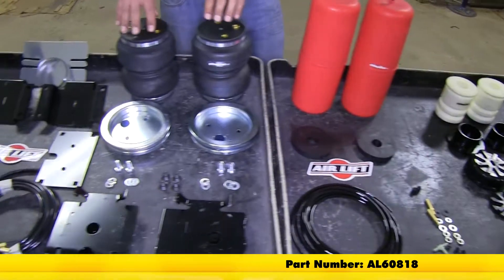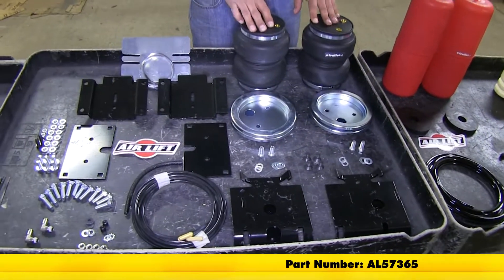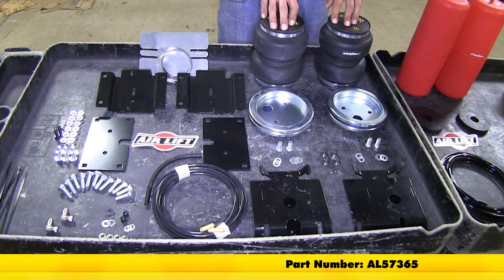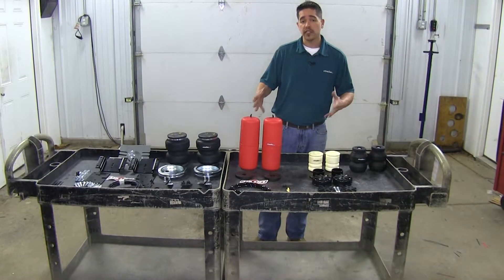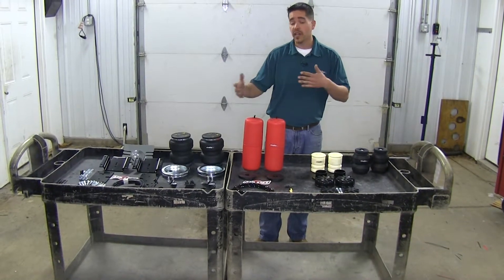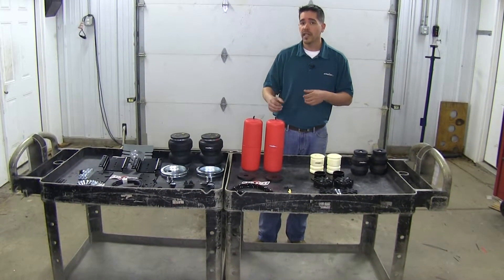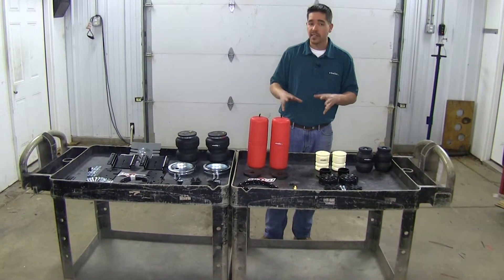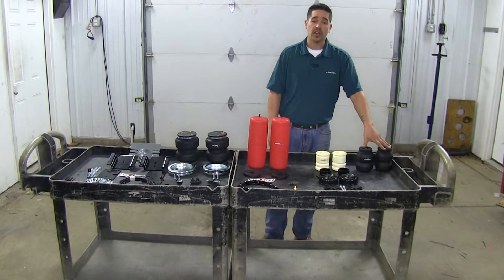And finally, we have the Airlift 5000 Helper Springs Kit, part number AL57365. Now all these kits are meant to do about the same thing — they're meant to help you with your suspension when towing or hauling a heavy load and keep that squat down in the back. They're all designed a little bit different, and let's go ahead and start talking about the Timbron.